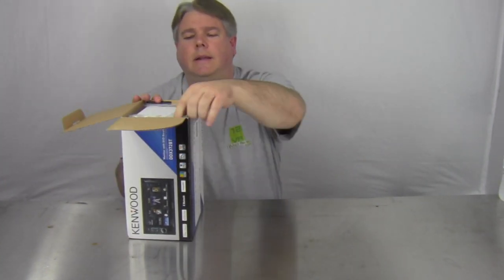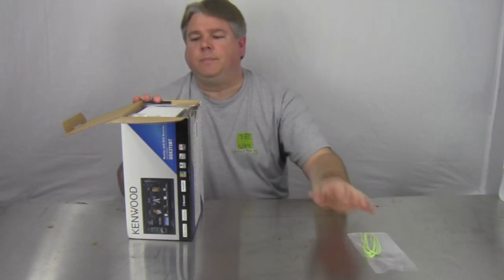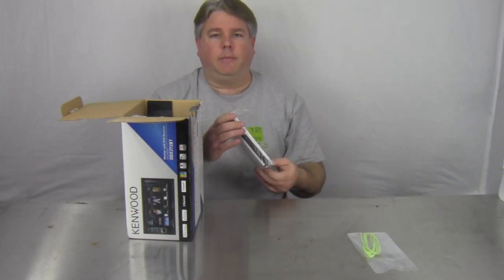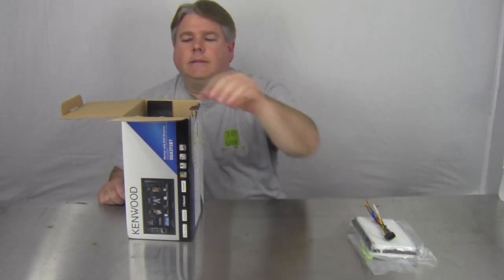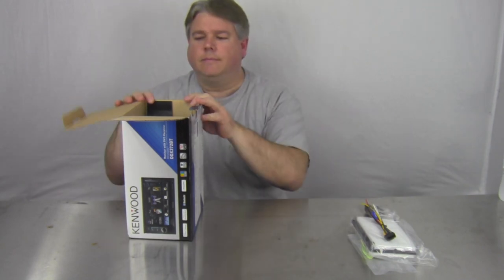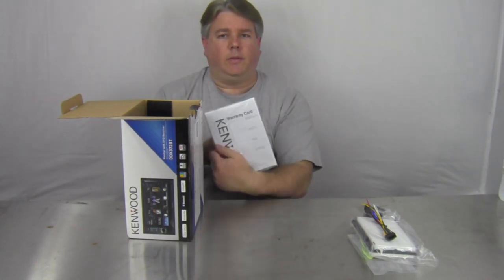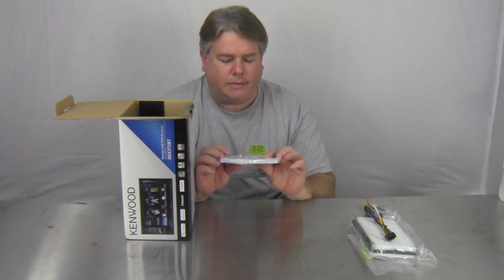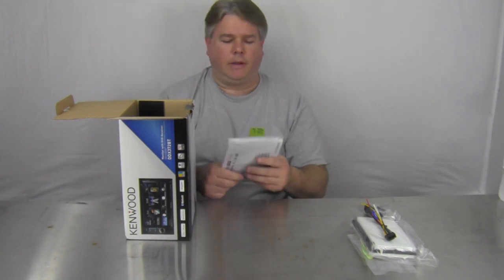Let's open the box. First thing I see is a parking brake extension wire. We've got a trim ring with some styrofoam in between to keep it from cracking. Here's the wiring harness, and here's the microphone for the Bluetooth. Here is the manual with the warranty card. You've got the CD keys, and looks like some mounting screws — for most kits nowadays require screws, and some come with the radio.